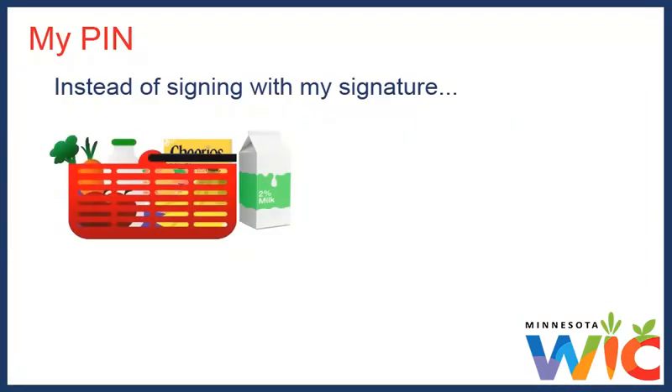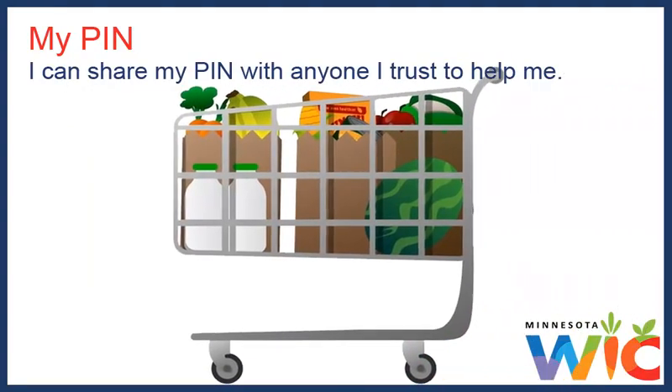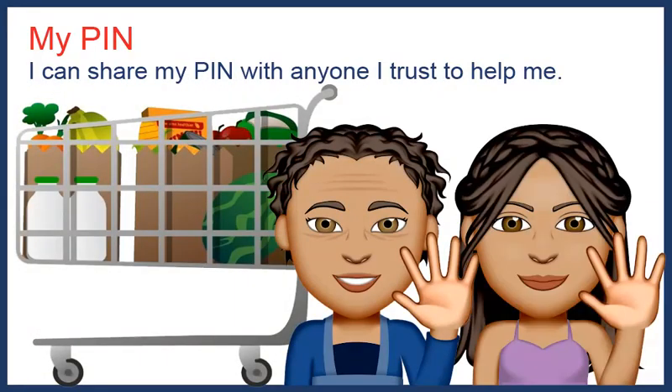Instead of signing with my signature for any WIC foods that I buy, I use my PIN. I can share my PIN with anyone I trust enough to use our WIC card and to help me shop. Right now, only my mother and sister help me shop, so I've told them my PIN, but no one else.